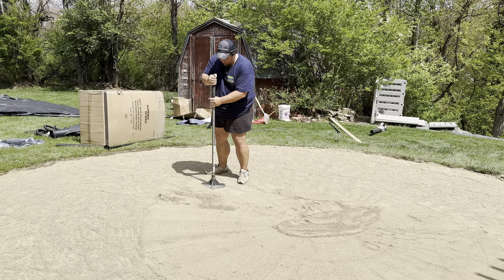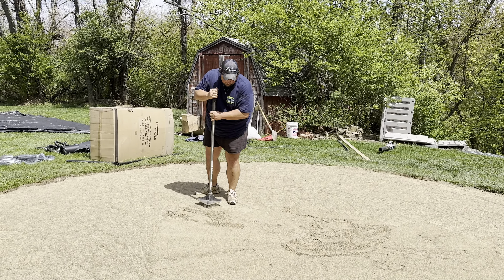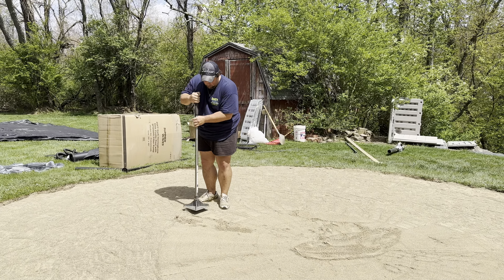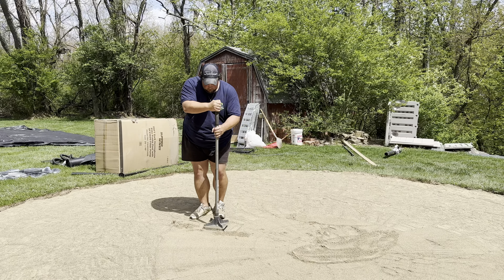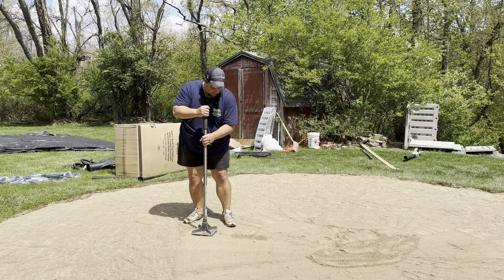Now once you tamp this, we'll be able to assemble everything. I'll catch y'all when we get to that stage.